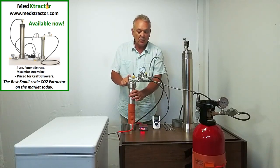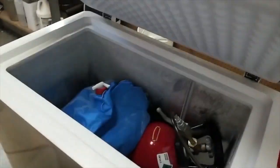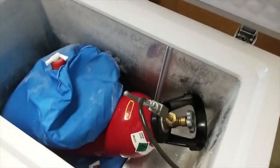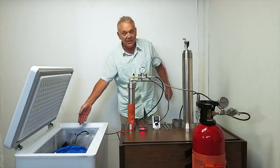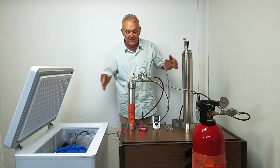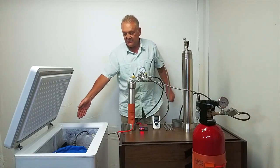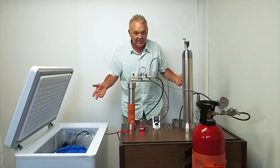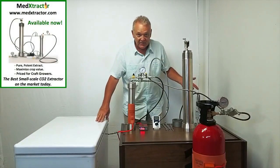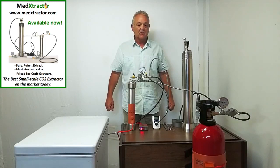The CO2 will run out of here and down this recapture hose, which goes into this freezer where there is a duplicate of the supply tank but it's empty. You have a full supply tank here and an empty recapture tank here. Once the process is complete, the supply tank will be empty and the recapture tank will be full, then the tanks are swapped and the process can repeat. By doing it that way we recapture greater than 80 percent of the CO2 — very often in a properly configured system we can get up to 95 percent recapture.